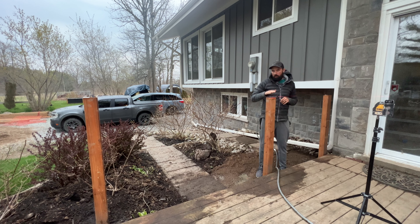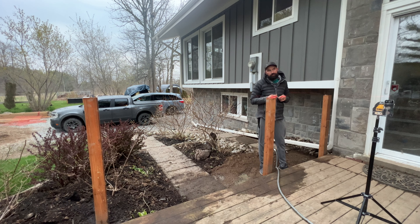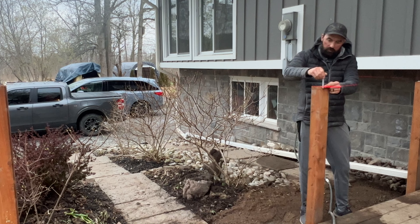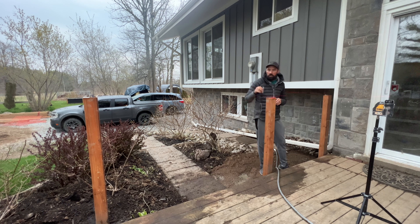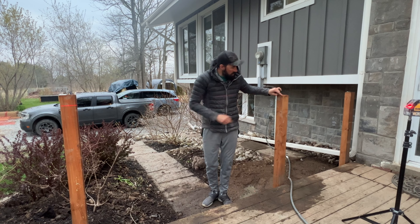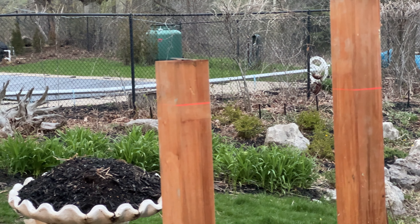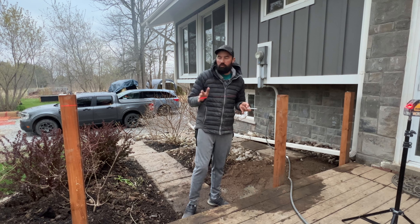I've got all my fence posts installed and now I want to make sure all of the tops are the same height straight across the entire run. To do this, I'm going to use my laser level. If you don't have a laser level I recommend you buy one, but if you don't, you can use a string line and a little line level to carry the line straight across. I've set the laser right at the top elevation of this post and I'm going to move from post to post, carrying that elevation straight along the entire run. I can easily mark the height of all these posts in about two seconds with the laser level rather than messing around with a string line.